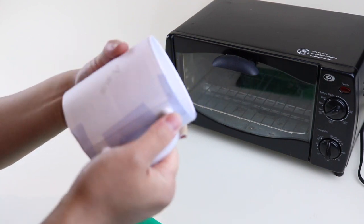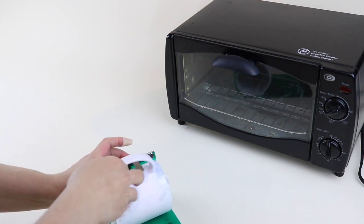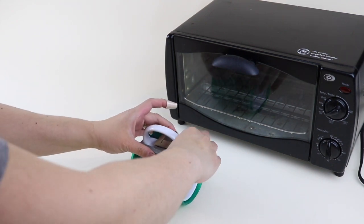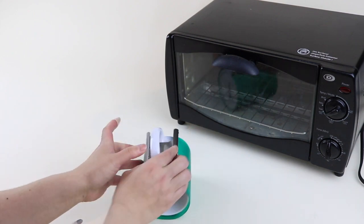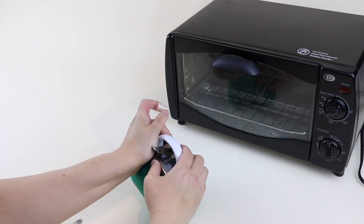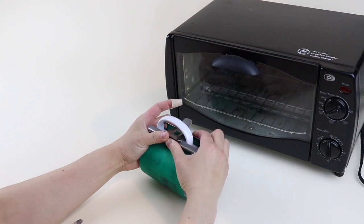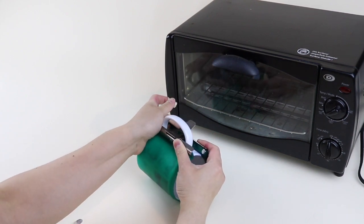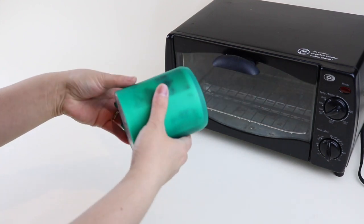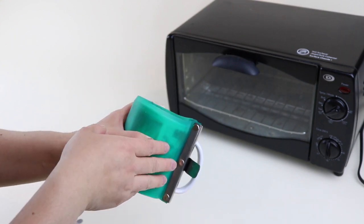Once you have good pressure and the design is taped down, wrap up the mug with the silicone wrap. I actually bought a wrap that's slightly too small — I think it's for an 11-ounce mug and I'm using a 12-ounce mug — but it still fits, it just takes a little more work. That is giving good pressure to the mug.